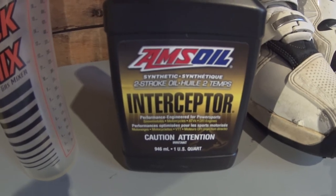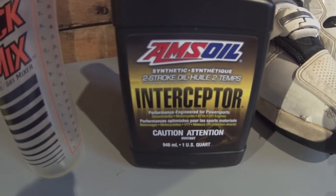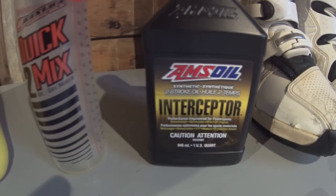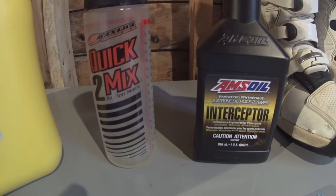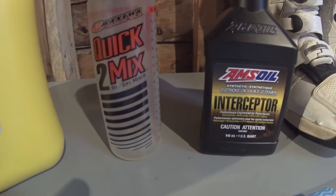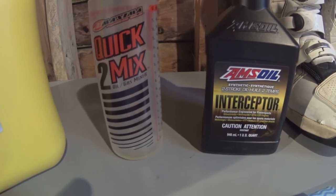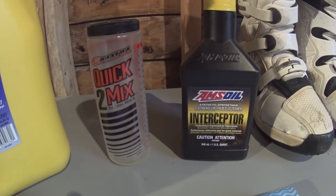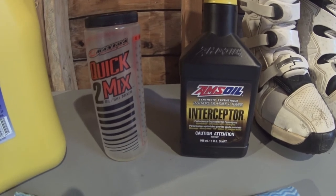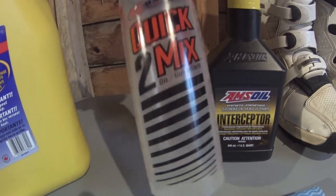Now when it comes to two-stroke engine oil, you obviously want to pre-mix it properly and give it the right ratio. You don't want to get into an area where it's not the correct mixture. It could be underutilized — it could seize the engine — or if the ratio is too rich, you're going to go through a lot of plugs, have hard starting, and excessive smoke and air pollution. So this is why I use this with my two-stroke mix.